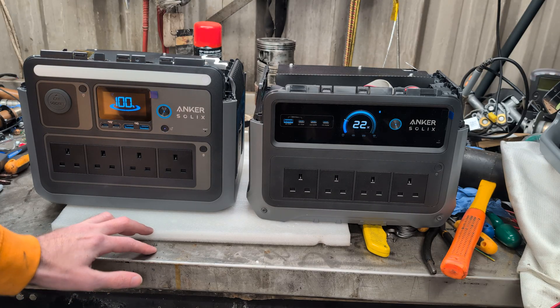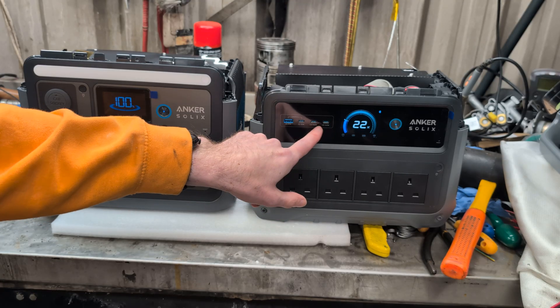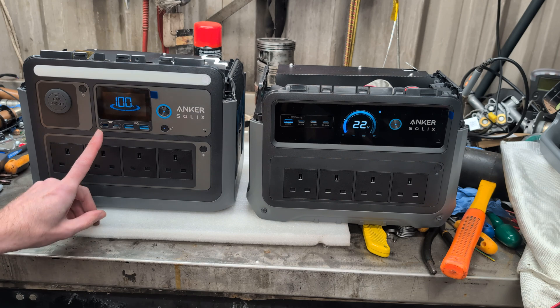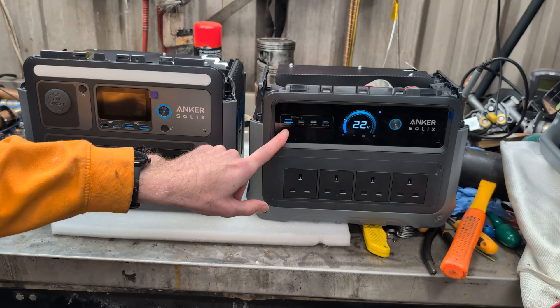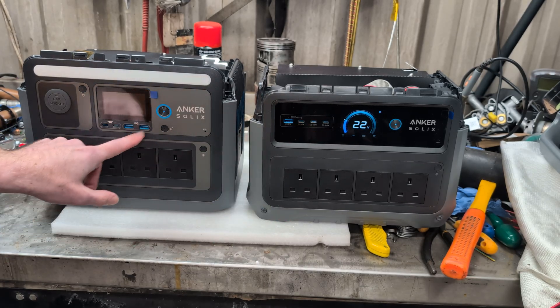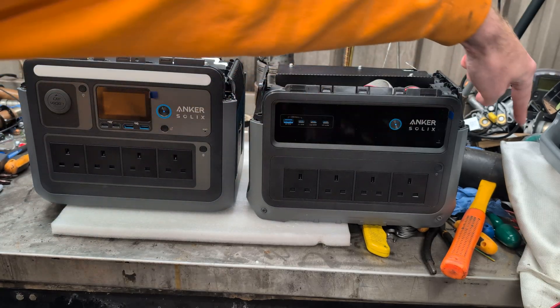I think they've got very similar ins and outs. We've got four mains plugs on each. The Gen 2 has 240 watt USB-Cs, one 100 watt and one 30 watt USB-C, whereas the Gen 1 has a 15 watt USB-C and a standard USB slot. The car socket is on the front of the Gen 1 and on the side of the Gen 2.